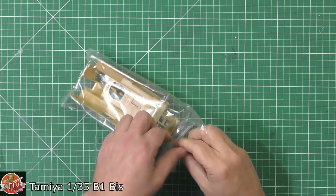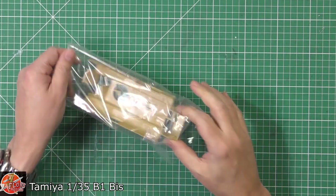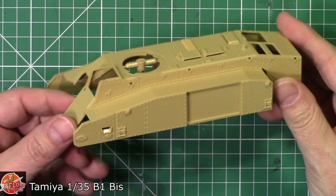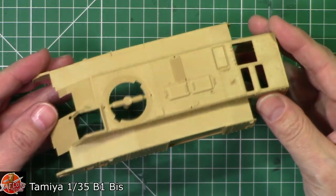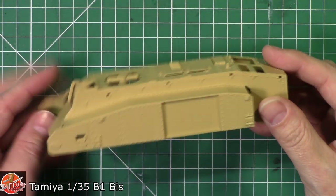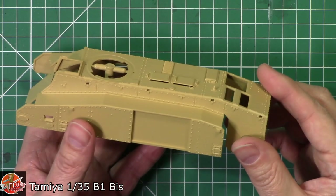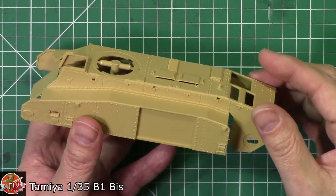The reason it's got workable tracks is that this kit used to be available as a motorized one as well — not radio-controlled, but motorized. So that's actually quite a nice touch. Typical Tamiya — even though this is an older kit, but not too old in the great scheme of it, the details are beautiful.